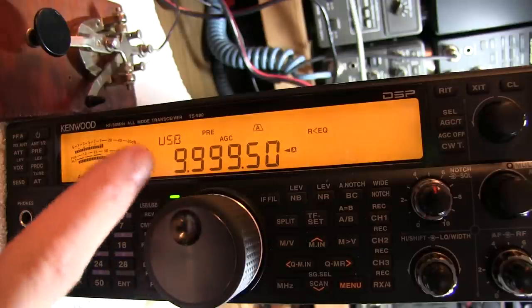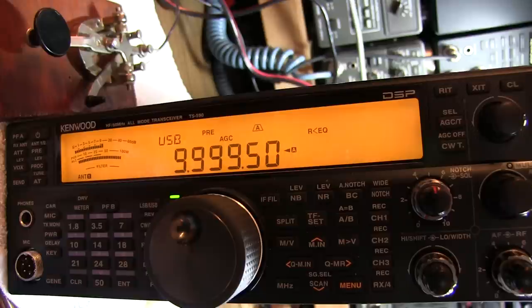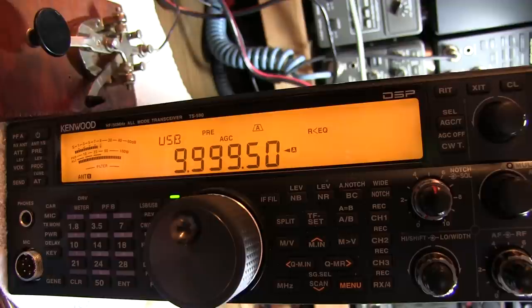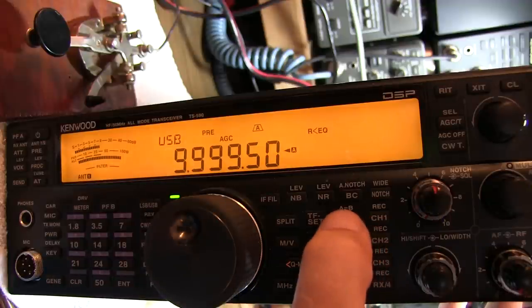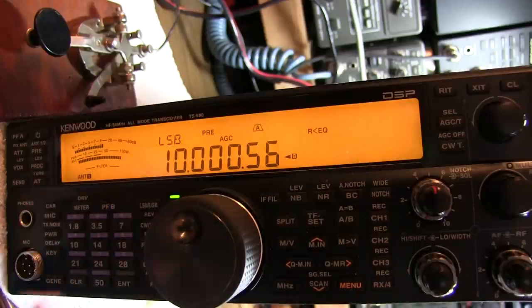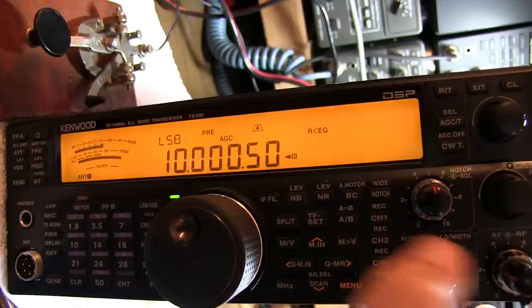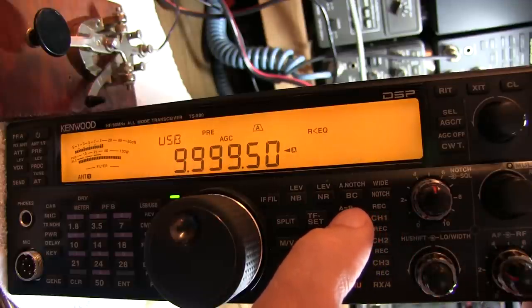There are two VFOs in this rig. On VFO A, I've got it dialed in at upper sideband 500 Hz below WWV, which means the carrier is going to produce a 500 Hz tone in the audio. VFO B is tuned 500 Hz above the carrier in lower sideband, so it will also produce a 500 Hz audio tone. We can switch back and forth between VFO A and B, and the heterodyne we hear in both should be exactly the same. There's our 500 Hz heterodyne — it sounds exactly the same on the other VFO.